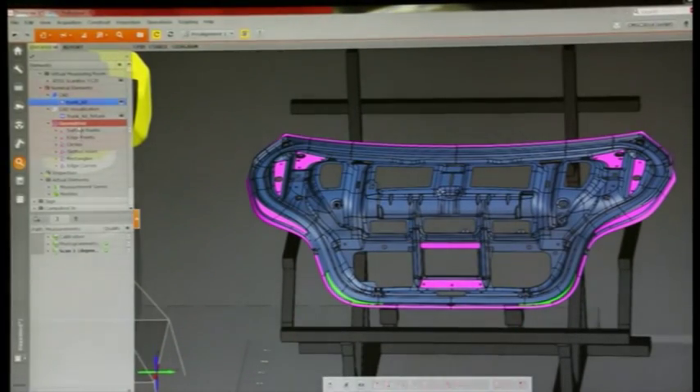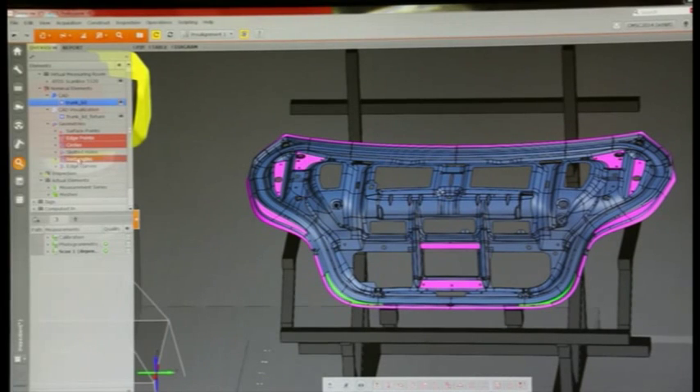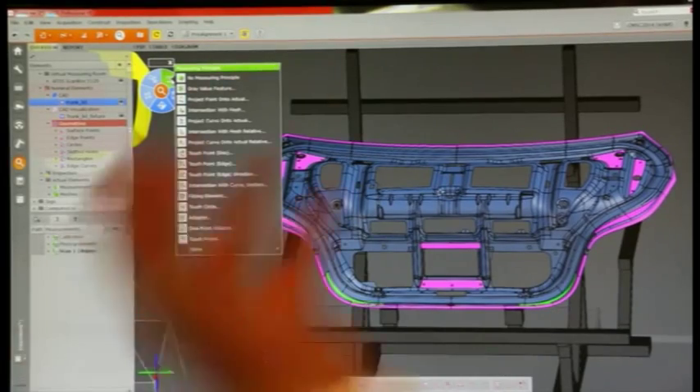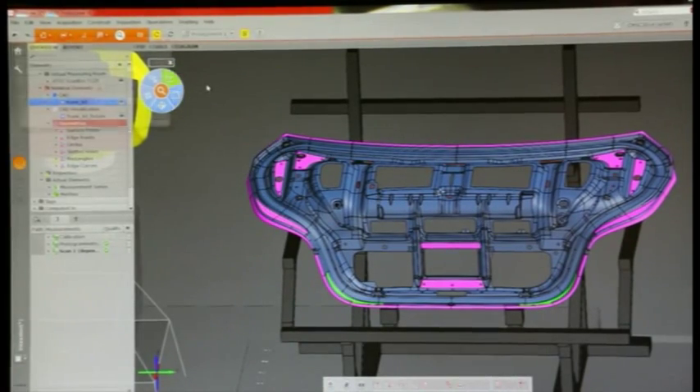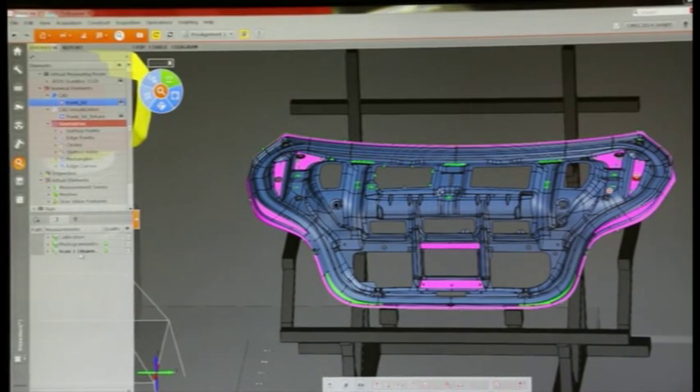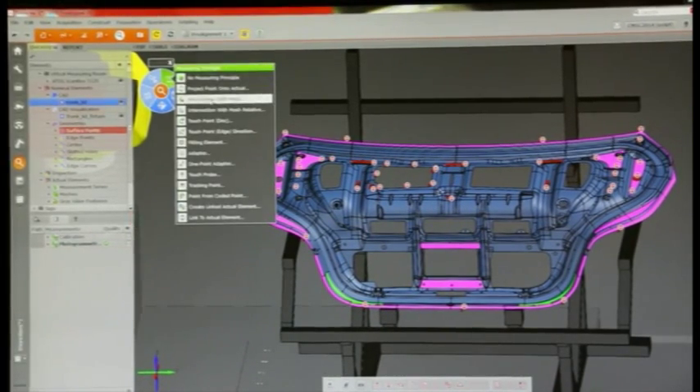From that inspection plan, I can tell the software how to build it on the actual part. The software comes with what's called the iInspect button, which I can actually tell the software — when it finds scan data — to use this function to build these nominal elements. One is called gray value feature, and for surface points we're going to use intersect with mesh. Basically we're creating an inspection plan for the actual data we're going to collect, right on the nominal geometry.